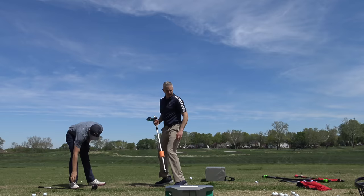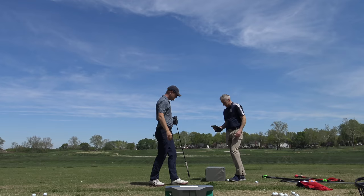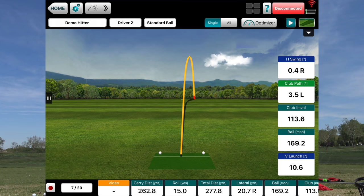That a baby. Get that feel now. How was that? I was closer. That was really good — the ball flight's impressive.